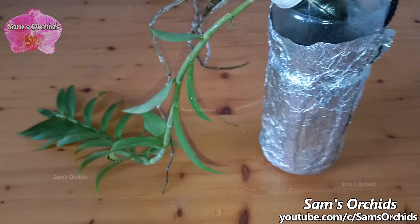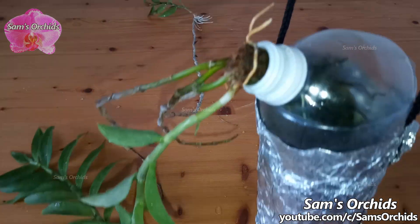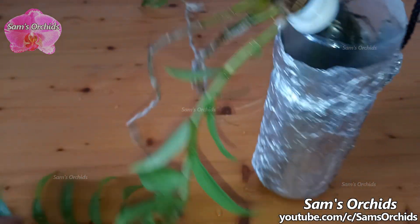If you enjoy this video, please give it a like, hit share and subscribe. Thank you for watching and I'll see you soon.